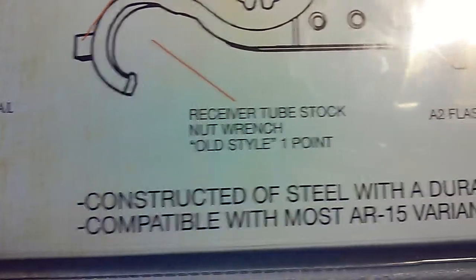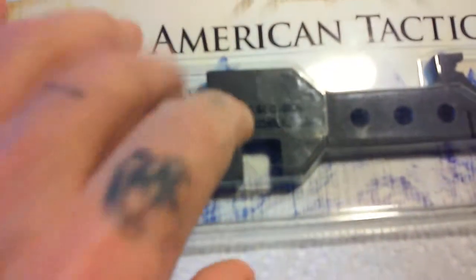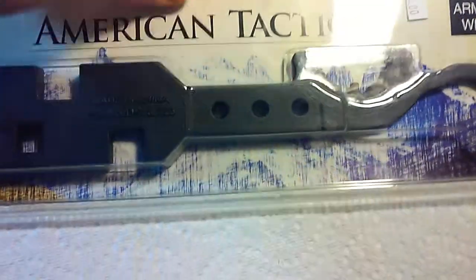And this is your typical — it's made in China, so we shall see. I will be doing more reviews to let you know how this works. But this thing weighs a couple pounds, so it's definitely thick. We shall see how these tabs hold up when I torque my barrel down. But like I said, it was there and I didn't have to wait for it, so I picked it up.